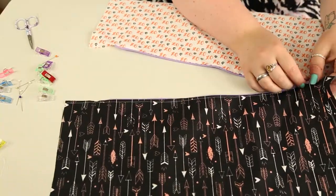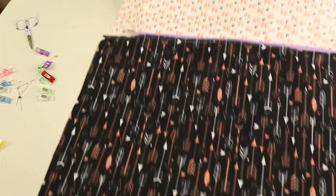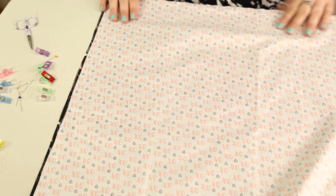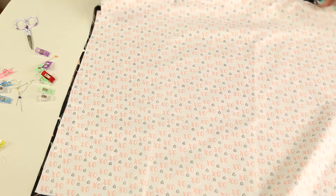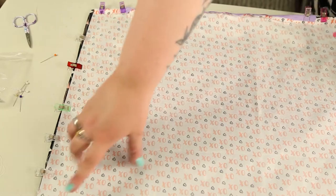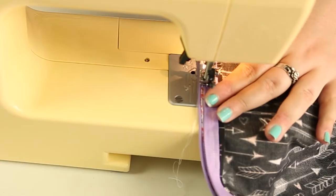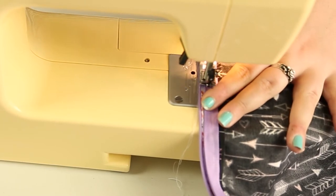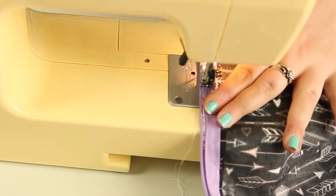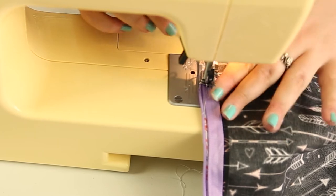Our next step is to flip the material the wrong way around so that the wrong side is facing you, and we're going to sew all the way around the outside of the two fat quarters to attach them together. Make sure you keep your zip half open when you do this — that way you'll be able to flip your pillow the right way around without struggling to get your zip undone. I learned this the hard way!